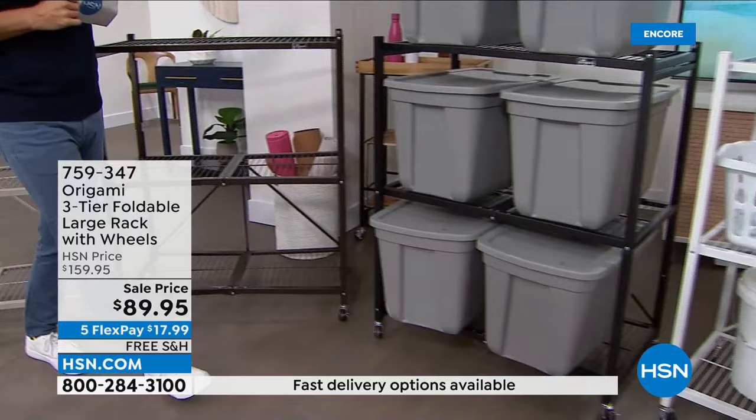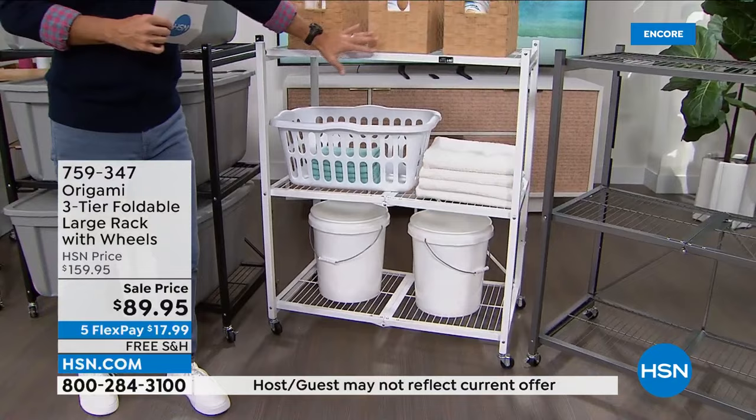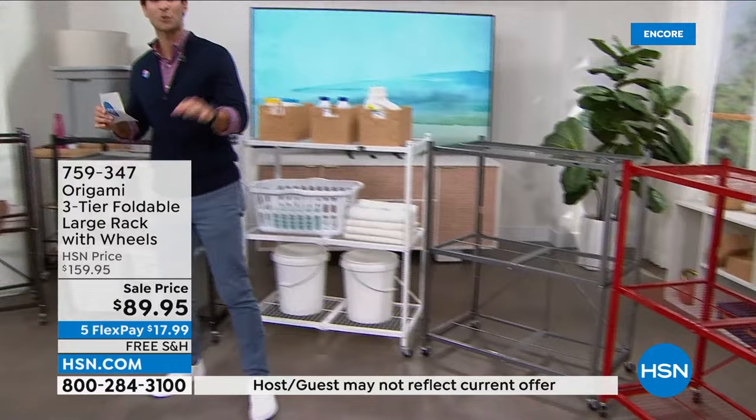This is the taupe — a new color for Origami. Just look at how much surface area you have. Moving along, this antique vintage bronze would blend in nicely with hardwood floors. Here's what it looks like in a shed — I have multiple four-tier racks in my shed. Instead of moving two items to get to one, this is what it looks like. Here's the black, and moving down, the white is going to fit perfect for the laundry room.